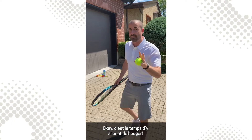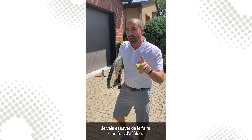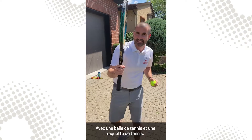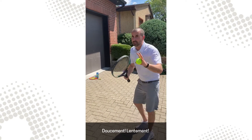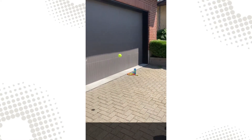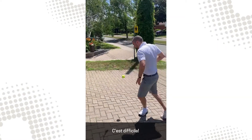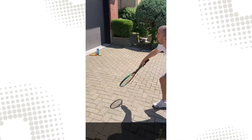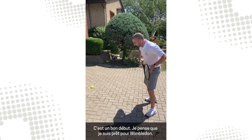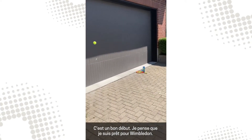Okay, it's time to get up and get moving. I'm going to try to do five times in a row with a tennis ball and tennis racket — gently, slowly. That's one, two — that's tough — three, four, five! We did it. Yes, that's a good start. I think I'm ready for Wimbledon. Wow, I'm almost up to 10 now.